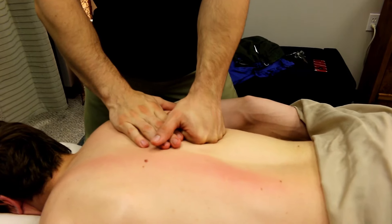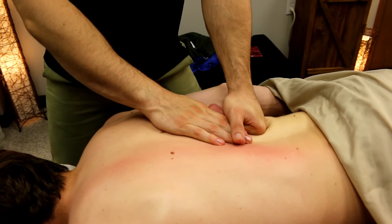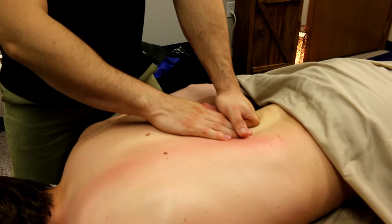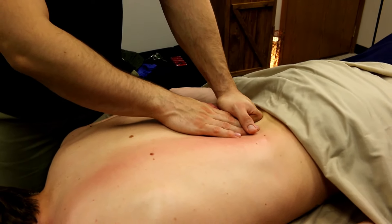On to the low back and the QL, quadratus lumborum. If somebody is coming in with low back pain, you have to work QL. QL is almost always responsible for low back pain.